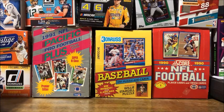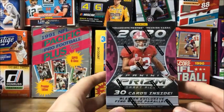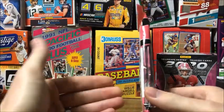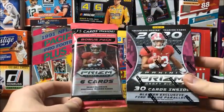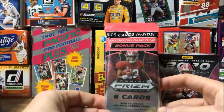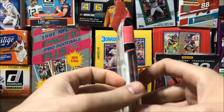Hello everybody and welcome back. Hope everybody's having a great day today. Today we're going to be opening up some football cards. I picked up some 2020 Panini Prisms. Got a Blaster Box and a little free card pack. Hope to get some of the good upcoming rookies and hope to get some good stuff.